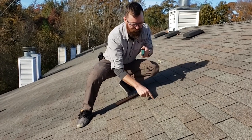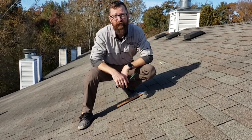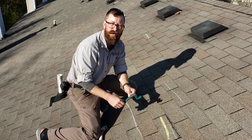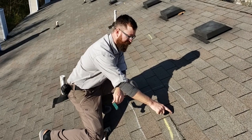You have an impact mark here and here, and it looks an awful lot like hail damage. In order to simulate the use of this tool, I'm going to install two nails on this shingle here and here.